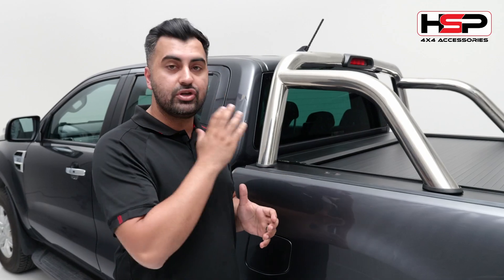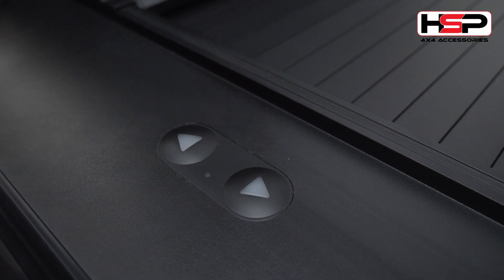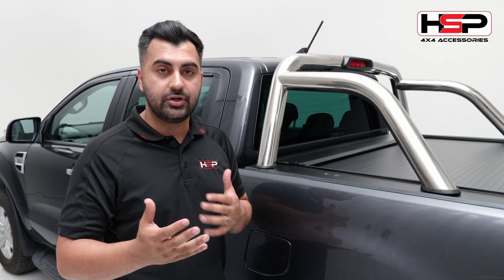So previously, when you unlock your vehicle, these buttons come to life and they can operate the unit. And when you lock the vehicle, these buttons stop working for security purposes.